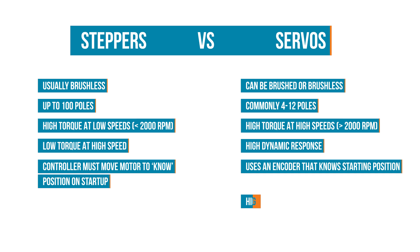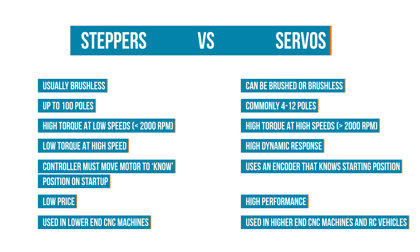Servos coupled with an encoder know their position on startup. While the encoder provides higher performance, it also makes servos more expensive to use. While both are often found in CNC and precision machinery, servos are also often found in remote control or radio controlled devices. Thanks for joining me today to talk about motors. If you have any additional information you'd like to add to help others learn more, please post that on the Element 14 community at element14.com/thelearningcircuit. Happy learning!